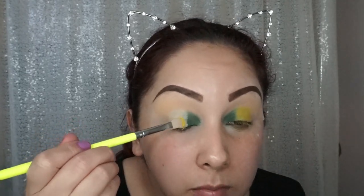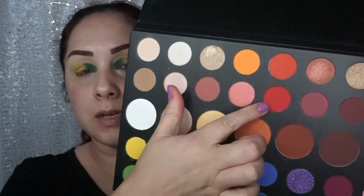Just packing on this yellow because it's kind of sheer, so we want it nice and bright. So far it doesn't look too bad! We're going to move on to the red now. I'm not going to worry too much about the fallout since I don't have foundation on yet — I can always just brush it off.